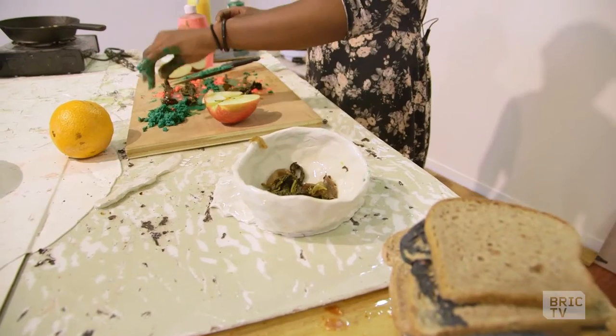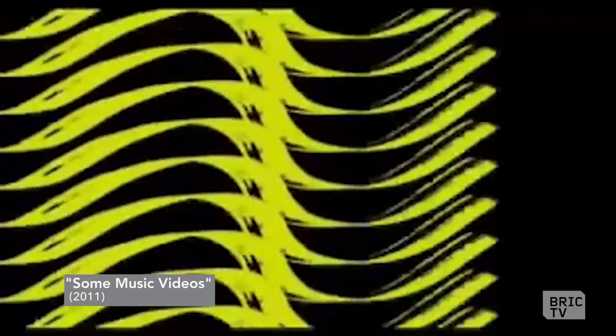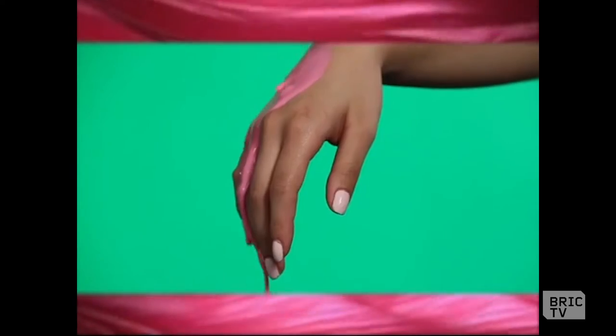I like to think about a certain format — say the format of an Instagram post, the format of a cooking show or a music video — as a sort of Trojan horse. I can use that frame to get into the viewer's line of sight, to get them to look more closely, to get them to wait, and then once I get through the gates, maybe a whole different set of ideas bust in.